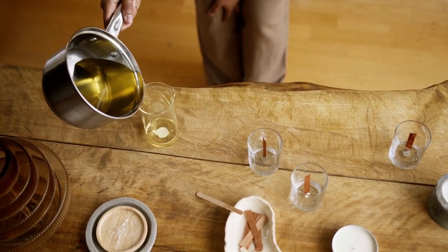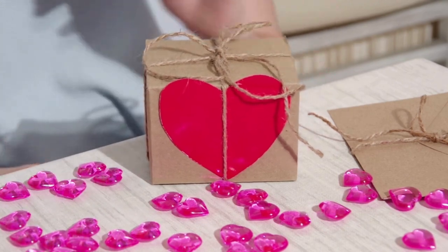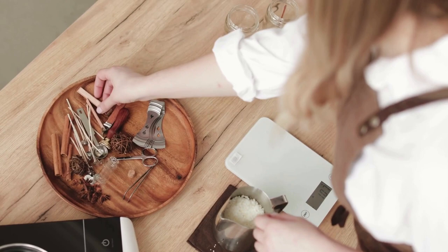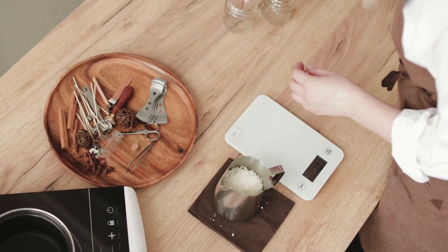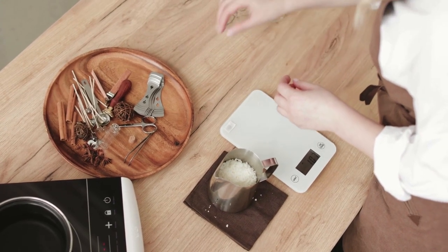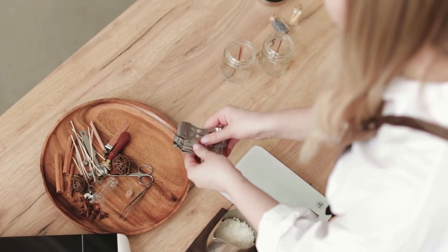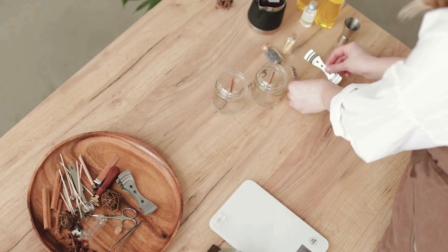Handmade candles are a great gift, especially because you know what's in the candle. You decide what to put in your candle and you can customize scents, vessel and label. You could have so much fun that you actually find a new hobby or even start a side hustle, and who knows, maybe later on it can turn into a profitable business.